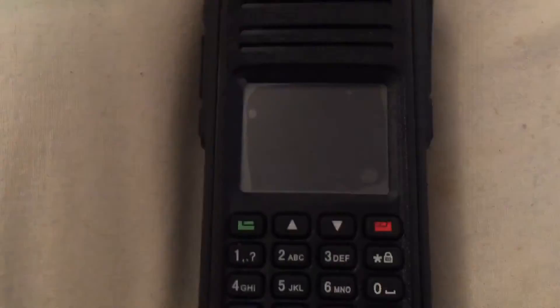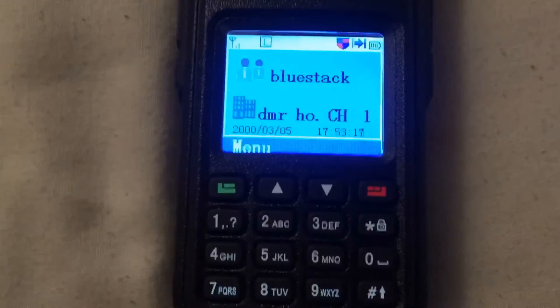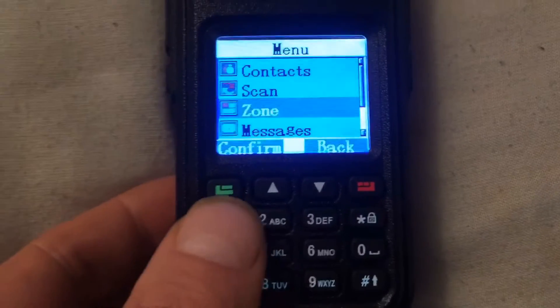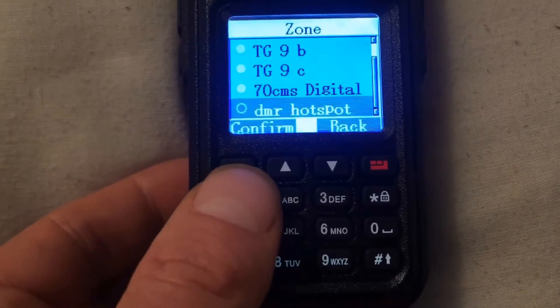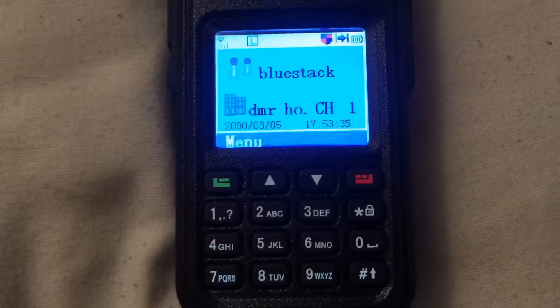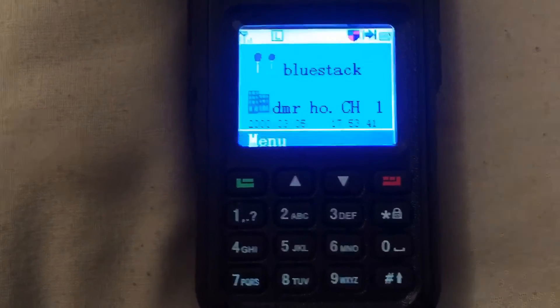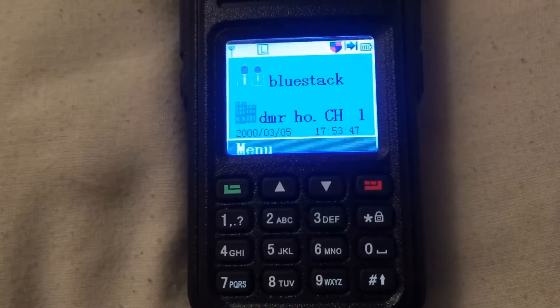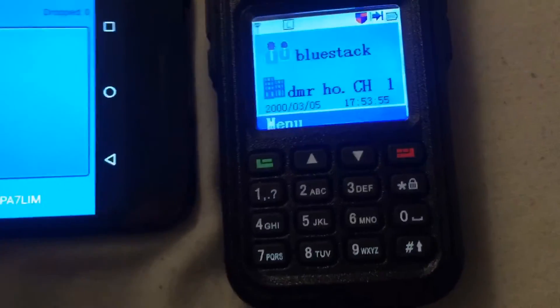Now go to the radio, switch it on, go to Menu, go to Zone and find DMR Hotspot — that's the one at the bottom. Click Confirm. Your radio is now on DMR Hotspot. You may need to alter the 16-position switch at the top until you find the hotspot you've programmed in. As long as your radio says BlueStack — or whatever you've renamed your hotspot to — you're ready to go.